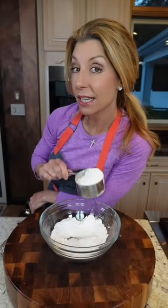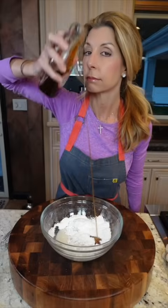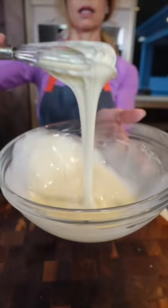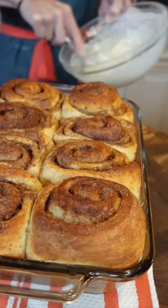For the glaze: two cups confectioners' sugar, one quarter cup whole milk, and pure vanilla extract — just eyeball it. Whisk until slightly thick. Bake at 375 degrees for 30 to 35 minutes. Re-whisk the glaze before pouring.